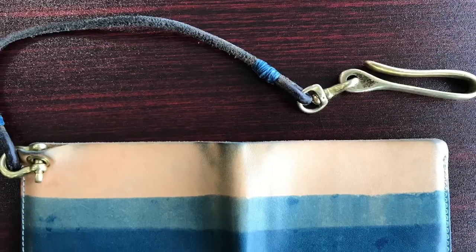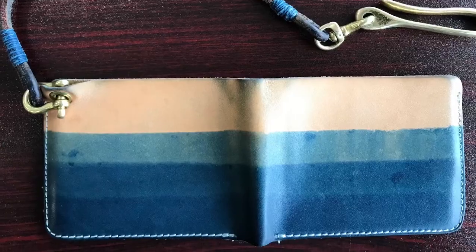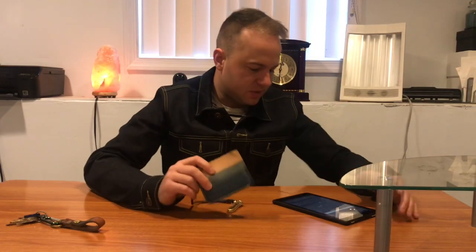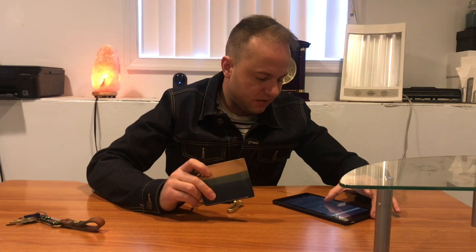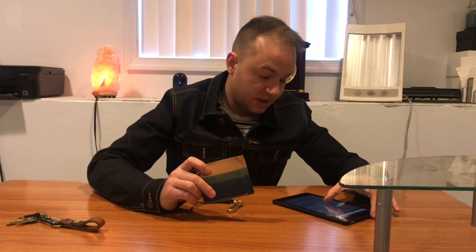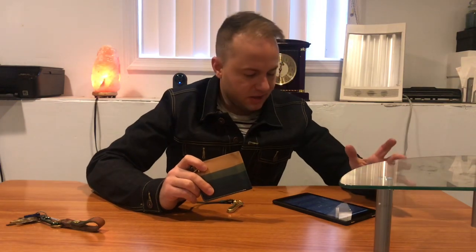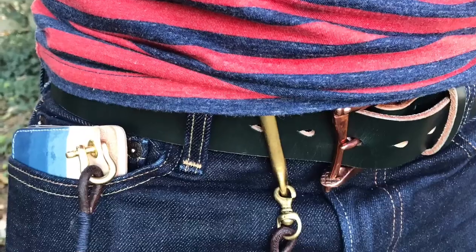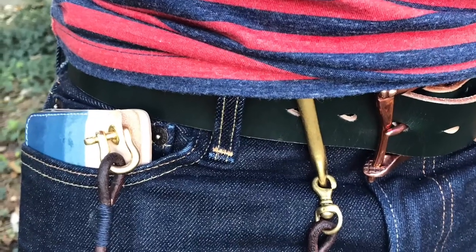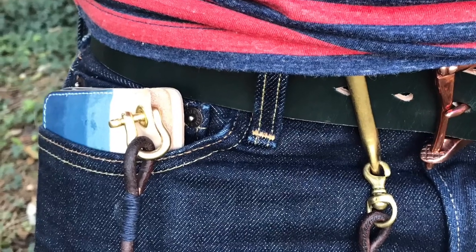This one's called the indigo dip-dyed natural veg tan leather bifold with OG three-layered dip. The description says: when you buy something made from quality full-grain veg tan leather, you're buying it for life, and you can be sure that while it will last a lifetime, it will never look quite the same. Natural leather like this is almost akin to a blank canvas — it will change and develop patina as it ages.